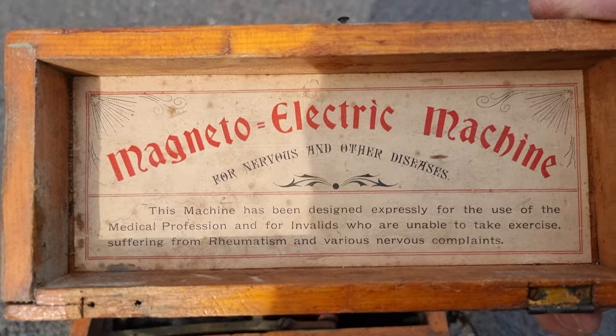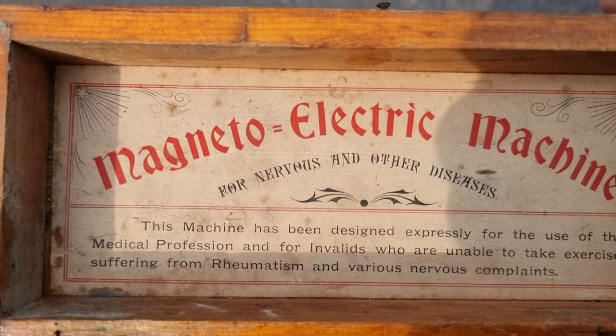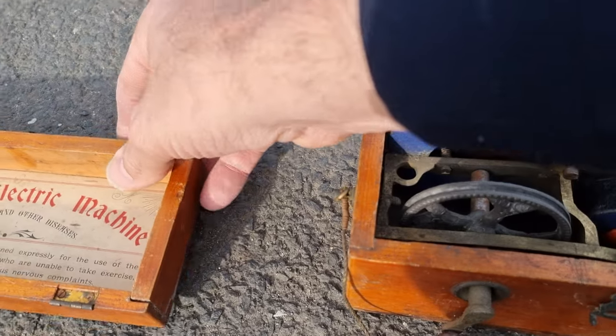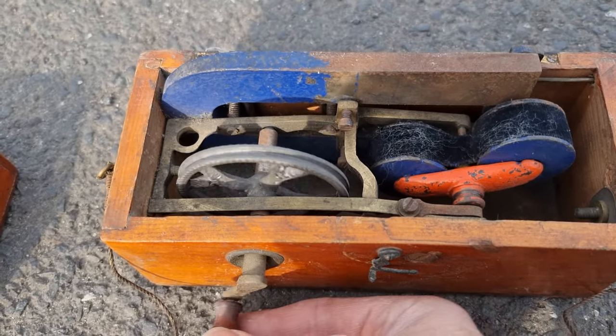This machine has been designed expressly for the use of the medical profession and for invalids who are unable to exercise, suffering from rheumatism and various nervous complaints. And inside we have a wheel that's attached to the crank handle.